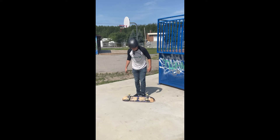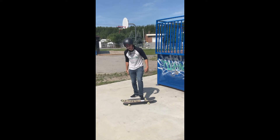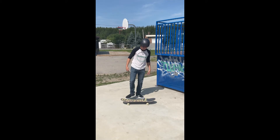To practice this, start by getting just one foot on the board. You can even practice with your back foot, getting it onto the board.